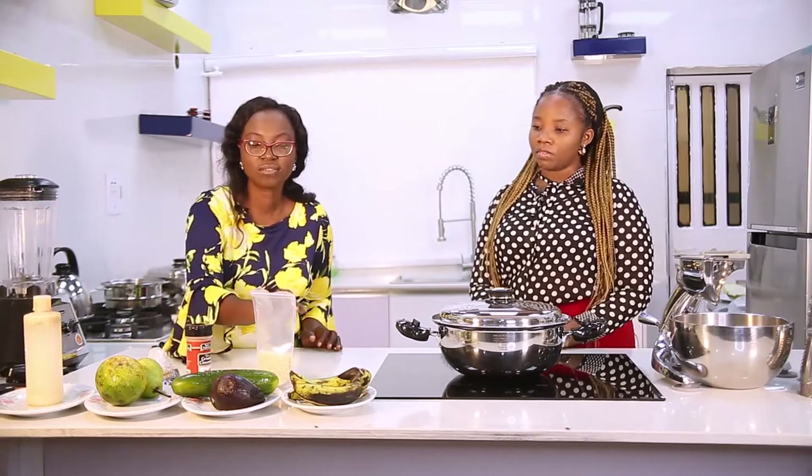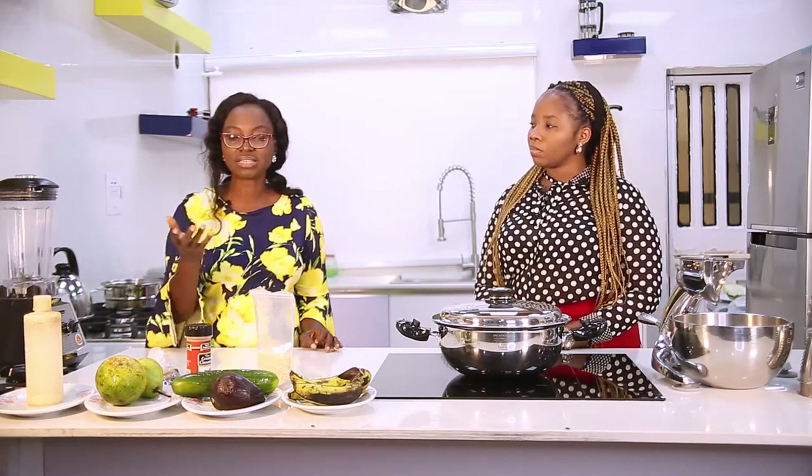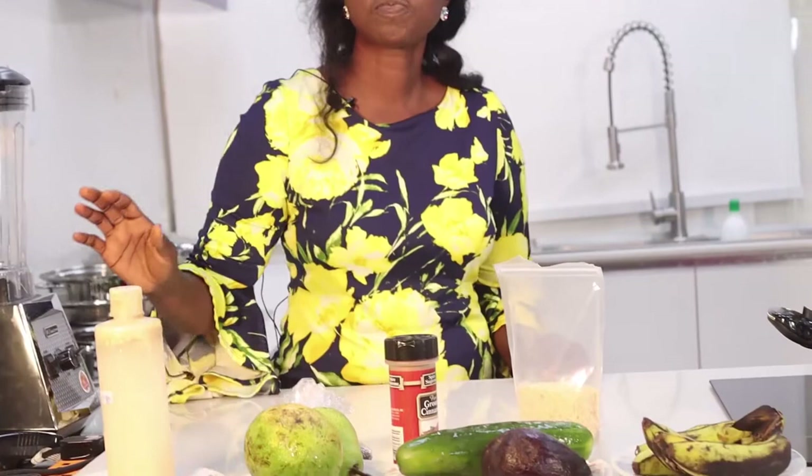When you are making this particular smoothie, you don't need to add too much water, just a little. This is banana - banana is very rich in potassium and other nutrients including vitamin C. The chia seeds should have been soaked overnight; they contain protein, fiber, and other nutrients.